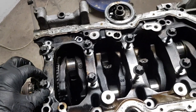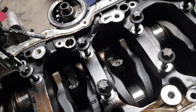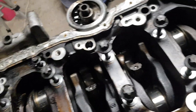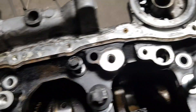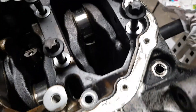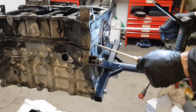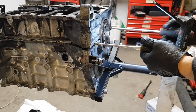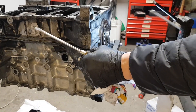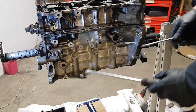So let's start with separating the engine block. The lower block is fastened with 20 bolts in total and here is their location. To split the engine you need flathead screwdrivers. Place them between the lower and upper engine block. Make sure not to damage the surface, otherwise it may leak.